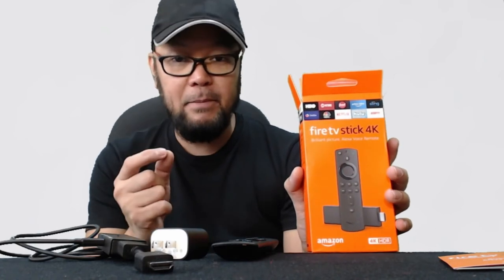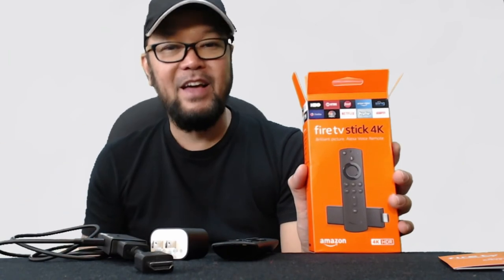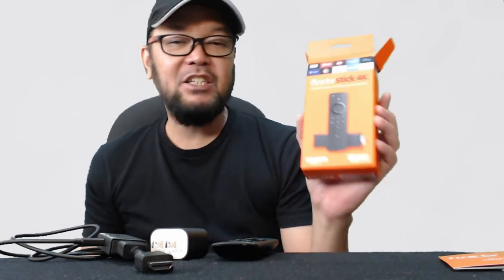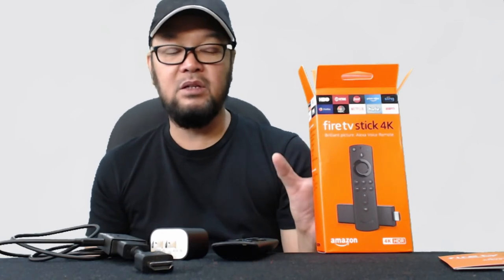I tried subscribing to Prime Video — owned by Amazon — but decided to unsubscribe after two months. I also subscribed to Apple TV, then cancelled after two months. I tried Disney Plus and unsubscribed after a few months too. HBO you also have to pay for. The most useful subscription I have using this is Netflix — me and the rest of the family, even my daughter, are happy with Netflix.